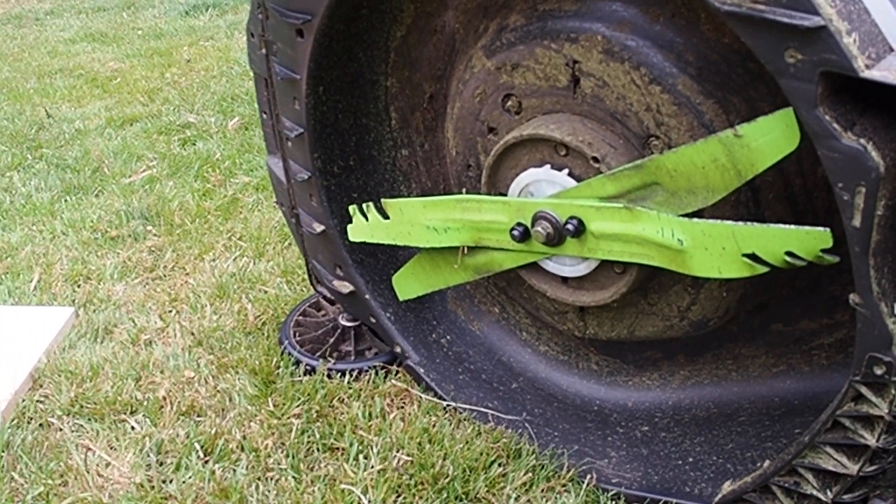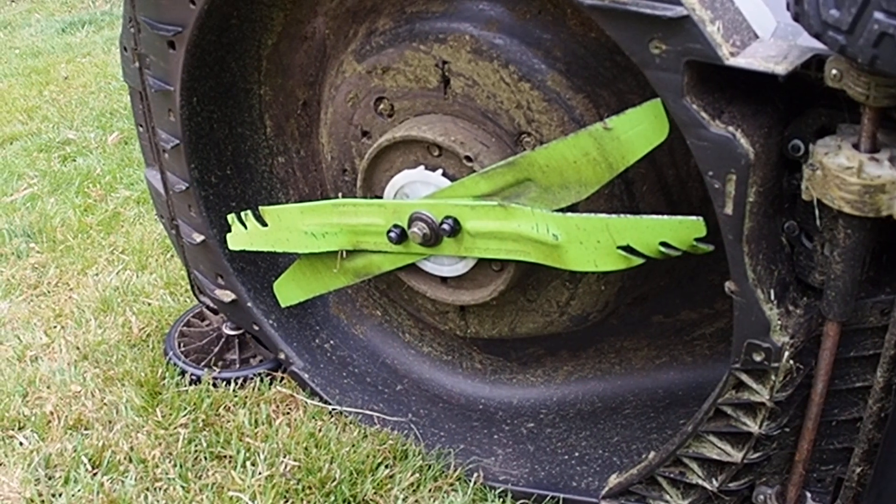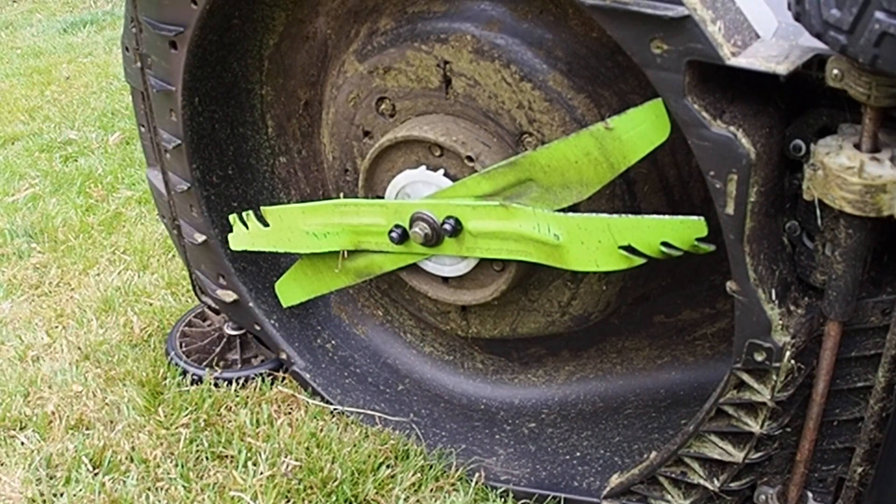So what you can see here is that I've replaced the fan with the fan that's actually designed for the 2130. It fits right on and it's much thinner.